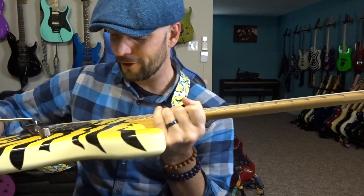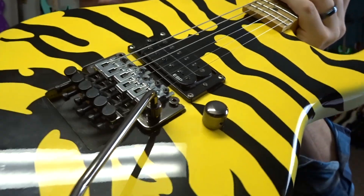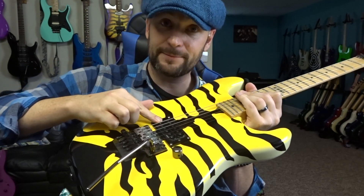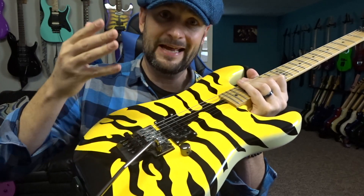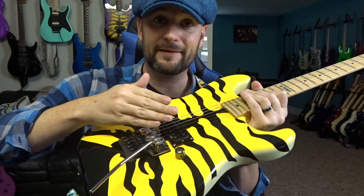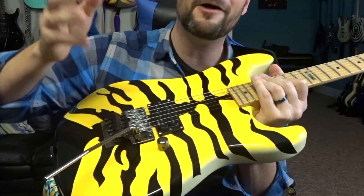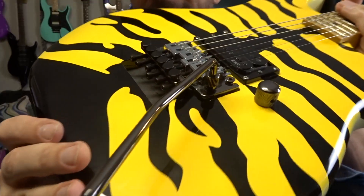The pickup is ESP-branded — it's called the LH-150B; the 'B' designation probably stands for bridge. I really like this pickup and have no intention of changing it. A lot of guys seem to swap these out for Duncans, but I've been using this for about four years now and I quite like the sound. It's a super hot pickup — it doesn't take much pick attack to get a squeal out of it, which is really nice.